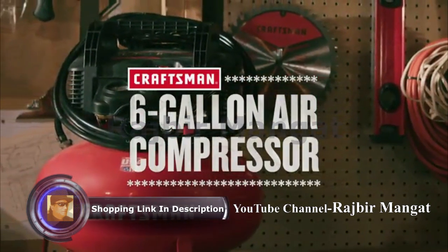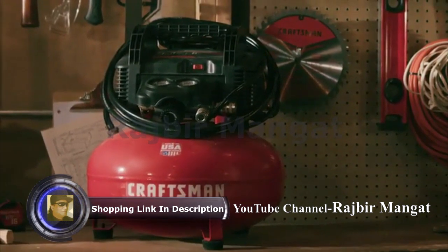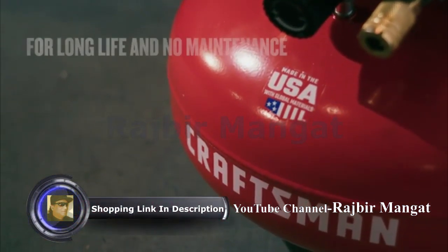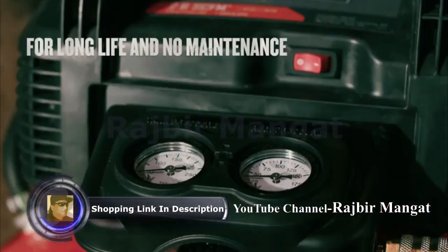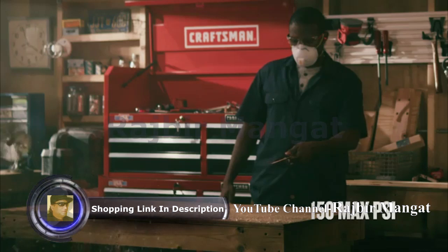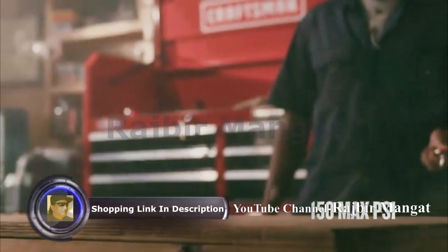From finish work to inflation, power through most jobs with the Craftsman 6-Gallon Air Compressor, made in the USA with global materials. It's designed with a 6-gallon tank and an oil-free pump that recovers quickly so you can keep working. A high PSI drives more nails than a traditional 135 Max PSI compressor.